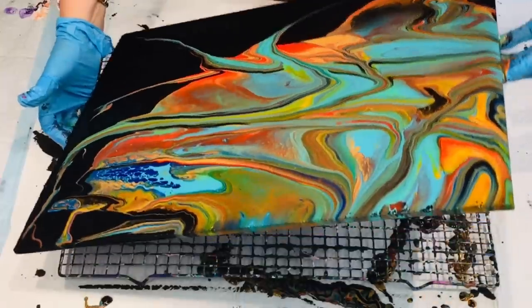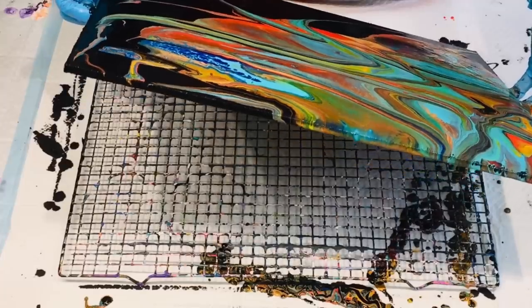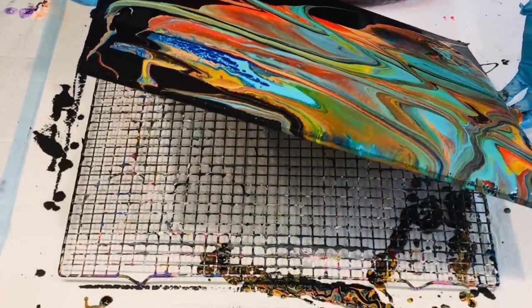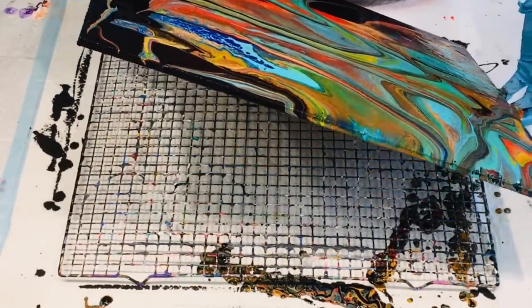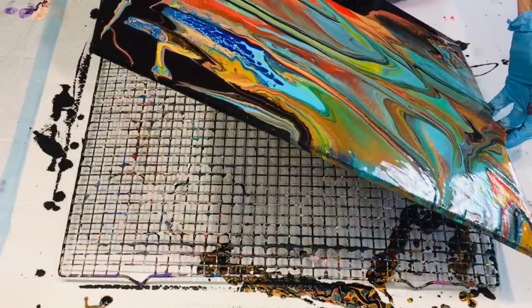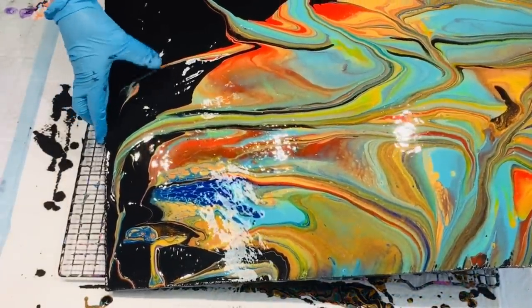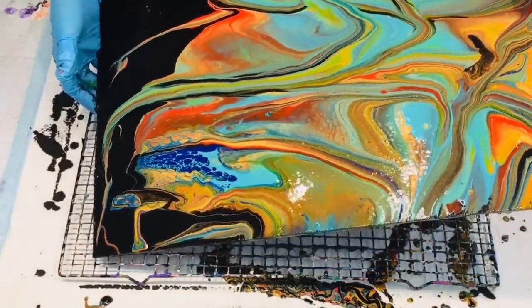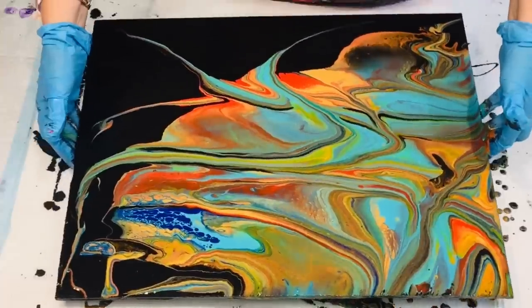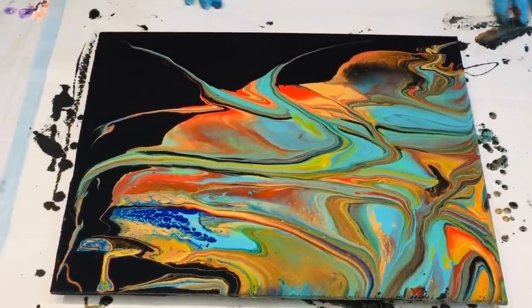Just a gentle tilt. But just remember when you've tilted it you always need to recenter it back, so you haven't got the paint sitting all at one end or the other. So I'll just pull that back. I'm actually going to leave this negative space there because I like it. Just tilt it back.